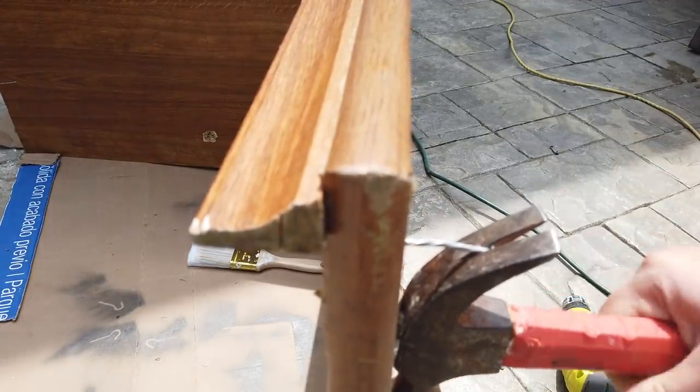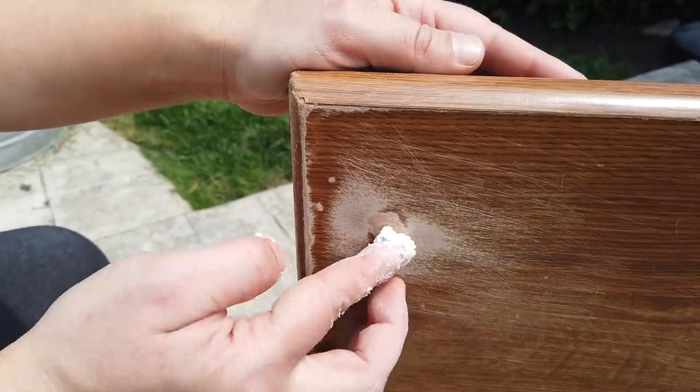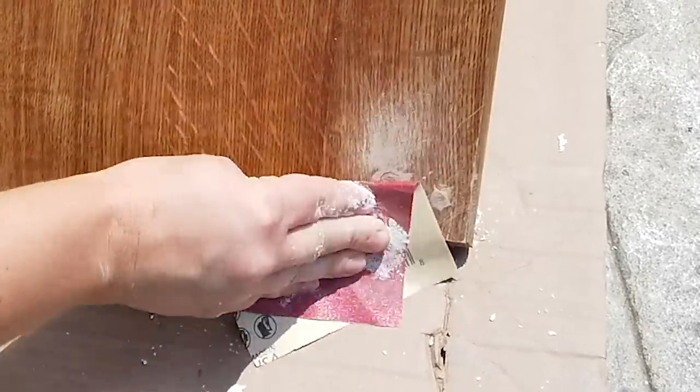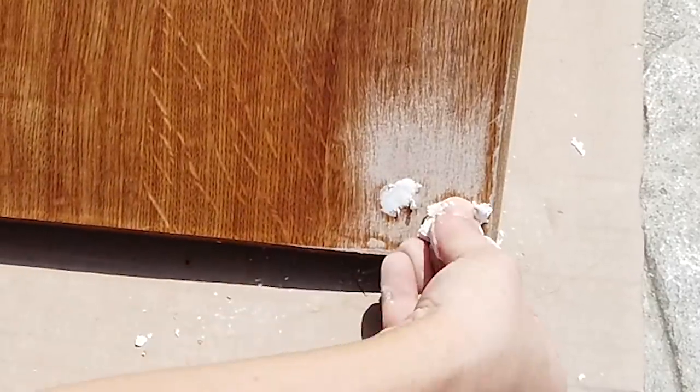Next I went ahead and sanded the holes with just a piece of sandpaper. I didn't have any wood filler, so I used some drywall compound to fill the holes, and that worked perfectly.